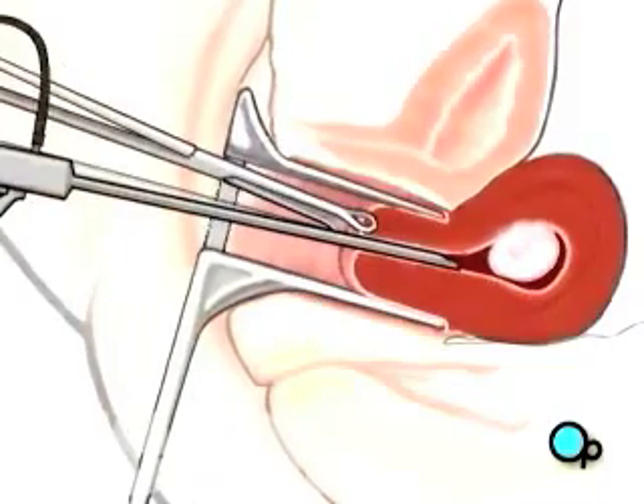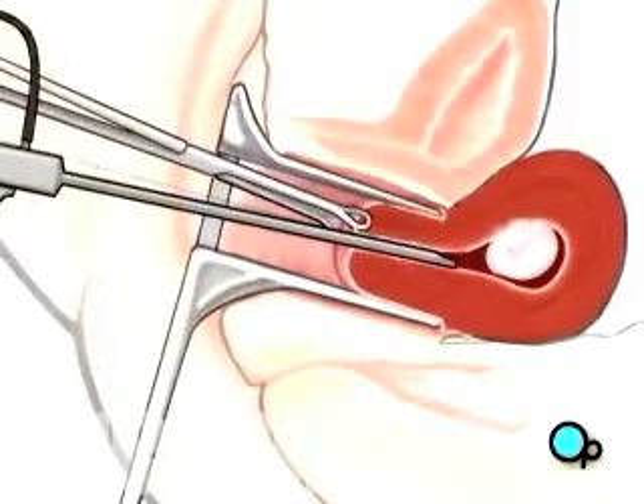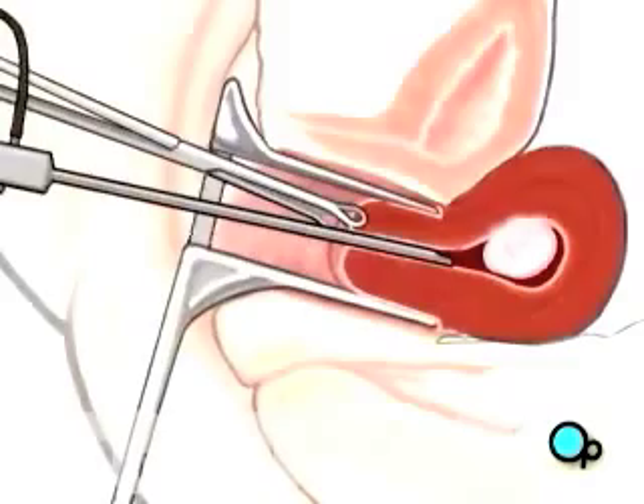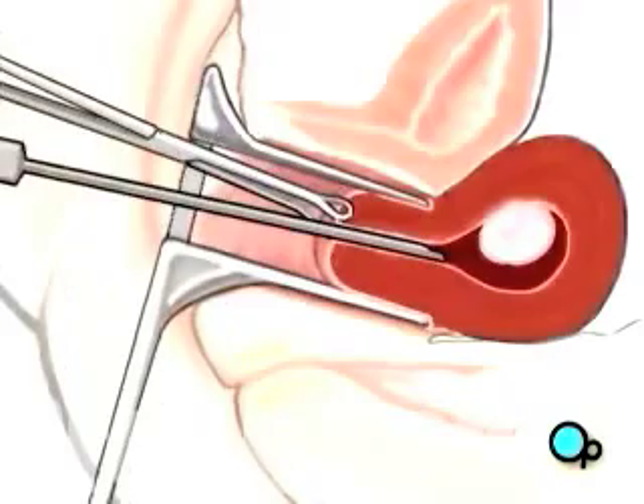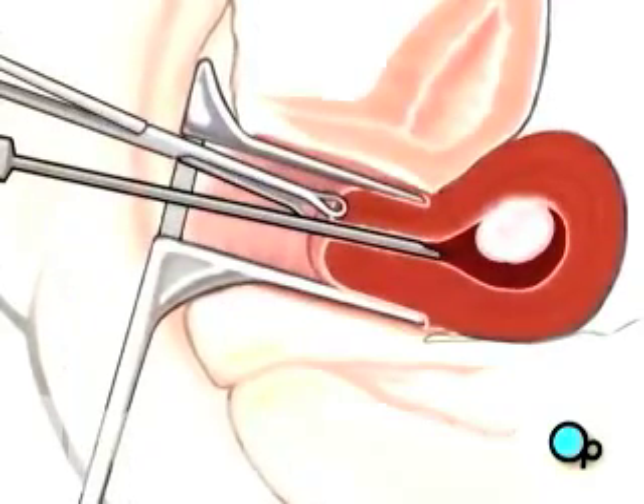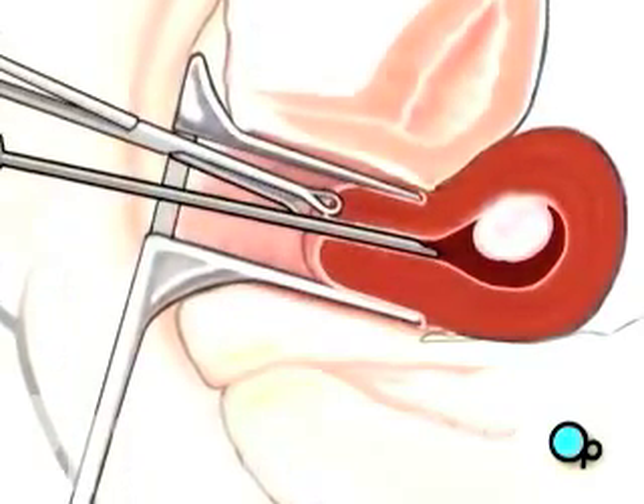At the beginning of the procedure, a harmless gas or fluid will be introduced into the uterus, causing it to expand. By inflating the uterus slightly, your doctor is better able to reach the operative site.